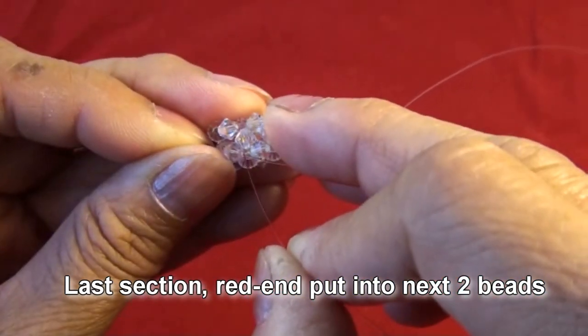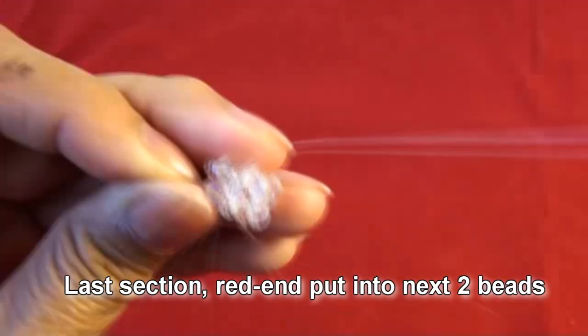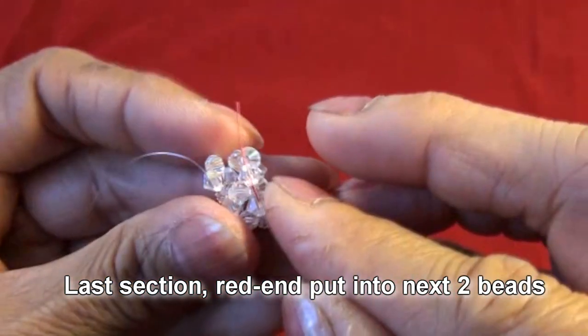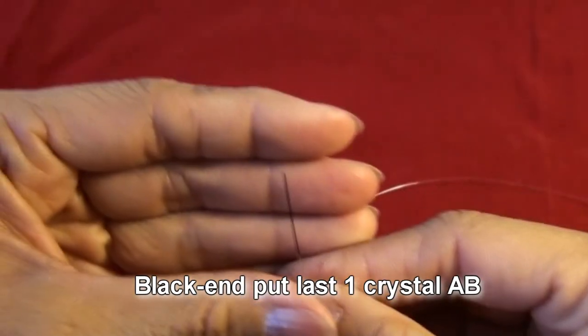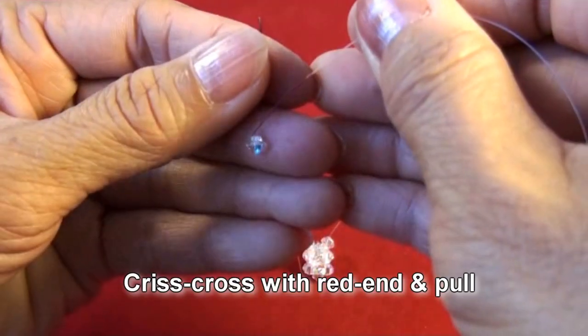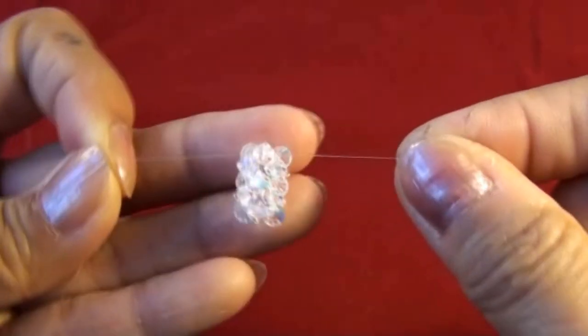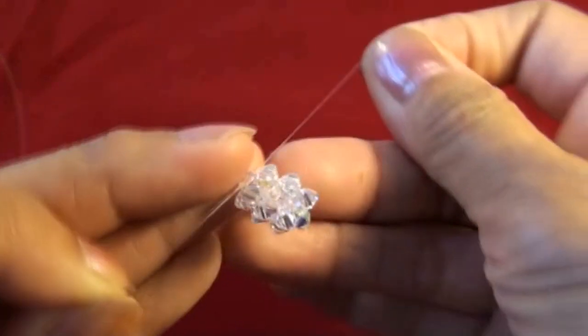Now this is the last section. Red end put into next two beads — one in the middle, the other one on top. Black end put last one crystal, crisscross with red end and pull. Right now we finish the body.